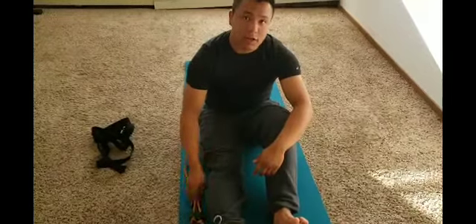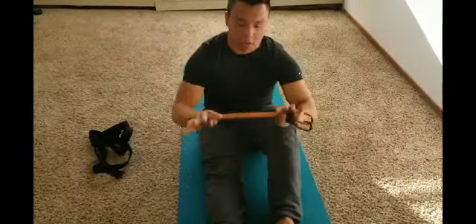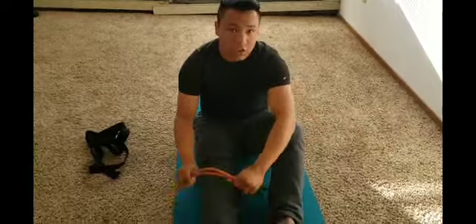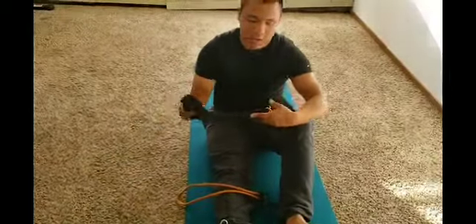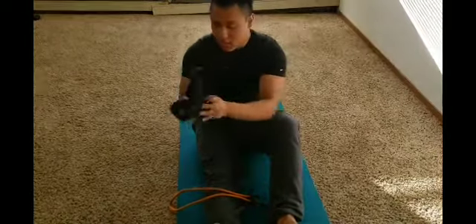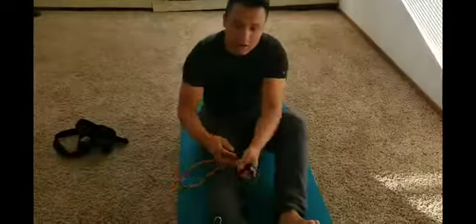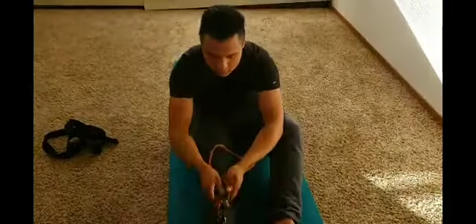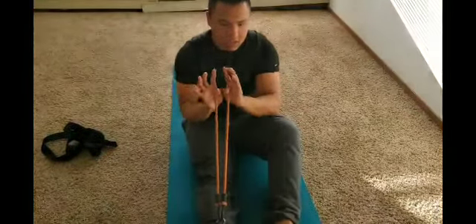I'm about to begin these stretches. Got Todd here — he's going to demonstrate. So enjoy. For the first stretch, I'll be doing the bungee stretch. I have one of these bungee cords that I usually use to stretch. I like it because it adds more resistance while I stretch. You could use this, or you could use one of the hugger straps or a jump strap — you can usually find these at any sports store.